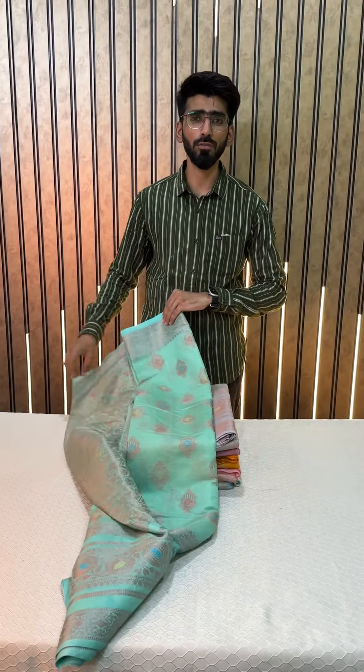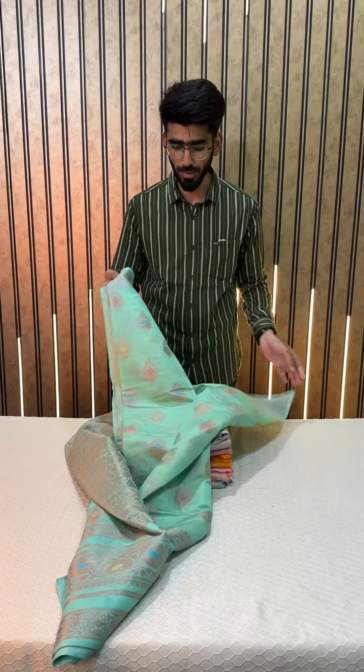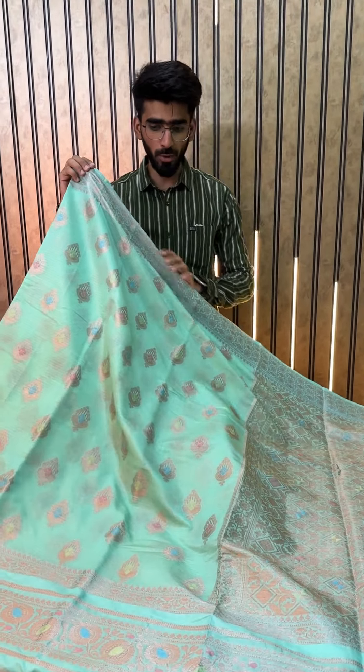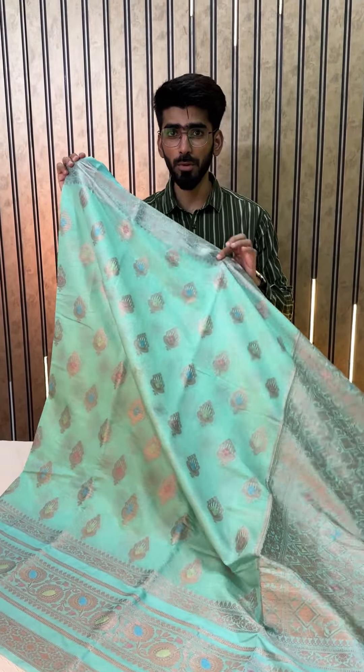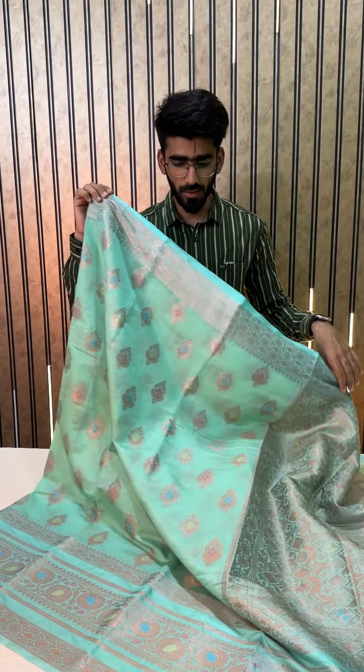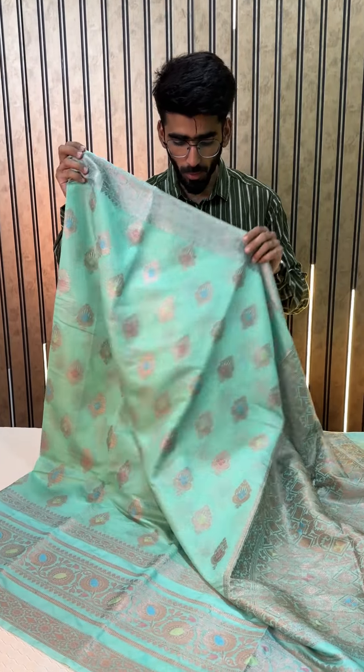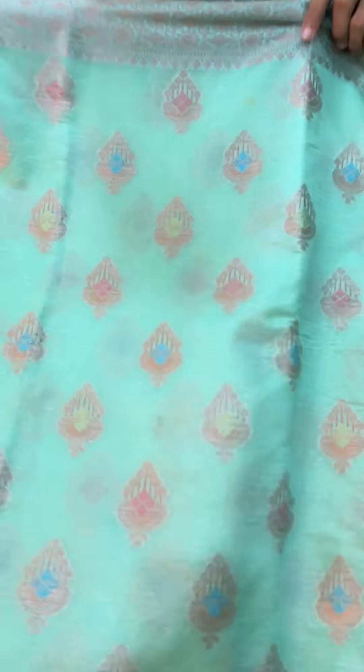The price is just $1499, and you already know we always give free shipping. The very first color we will be opening in this particular design is a beautiful sea green color shade — a very light pastel sea green.